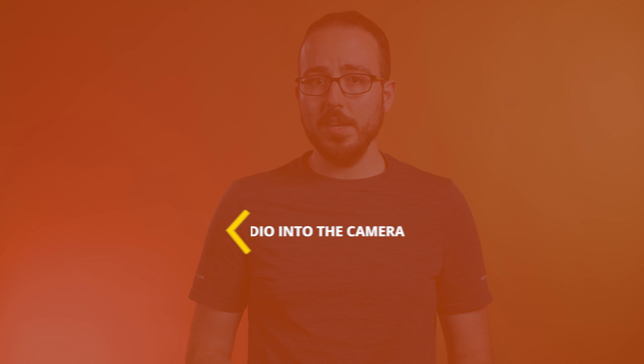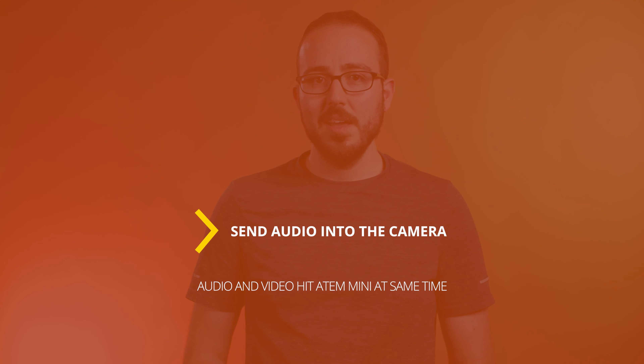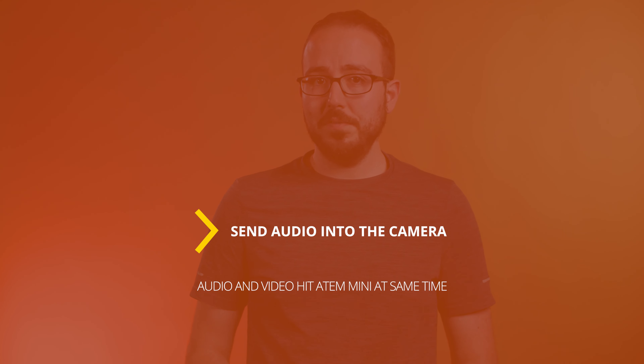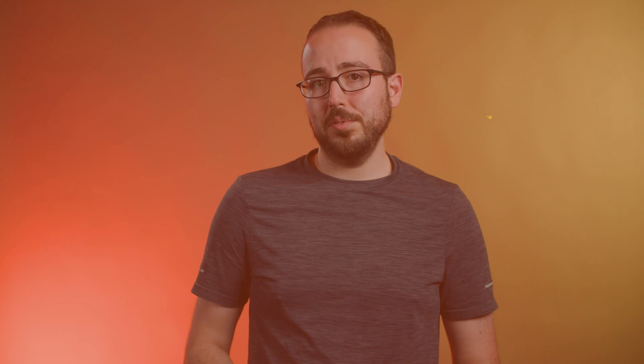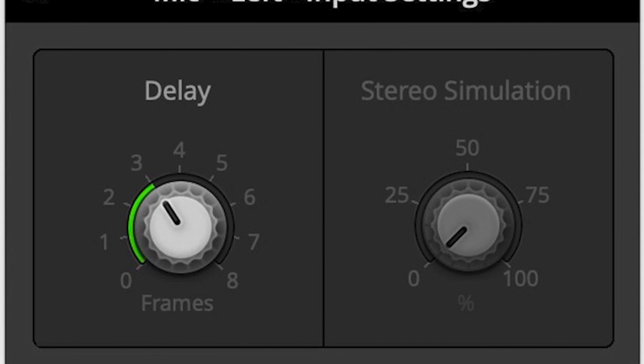There are two solutions to consider if this is happening. The first solution is easy: simply send the audio into the camera so the audio and the video hit the ATEM Mini at the same time. The second solution is to use the new built-in features for mic inputs 1 and 2 to delay the audio. If you're taking audio in through the 3.5mm jacks on the ATEM for mics 1 and 2, you have the ability in the Blackmagic software to add a delay to that audio of a few frames. I've found that 3–4 frames typically does the trick anytime audio is being sent in separately from the video. So there you have it — the 5 biggest mistakes that many new and some veteran ATEM Mini users make on a daily basis.